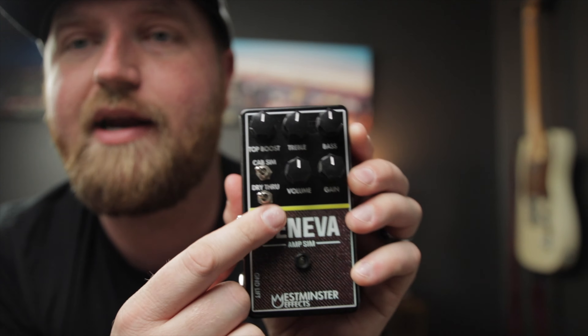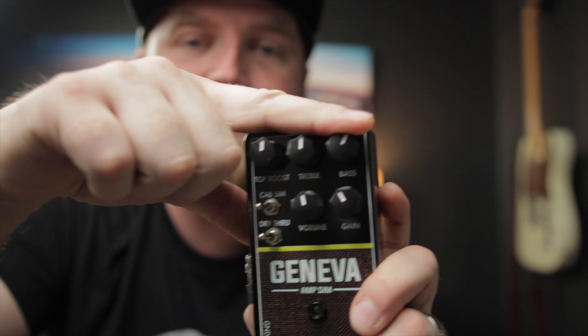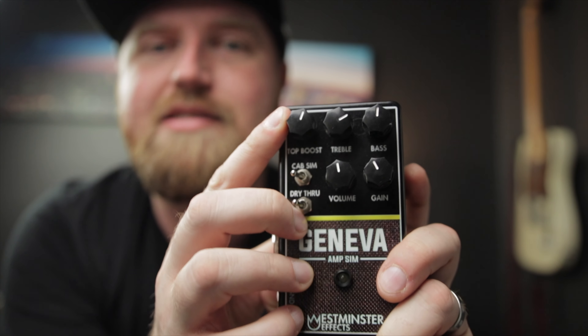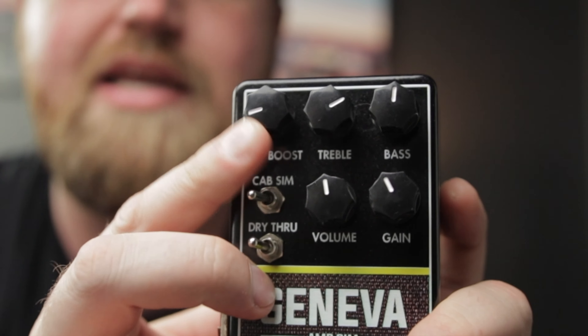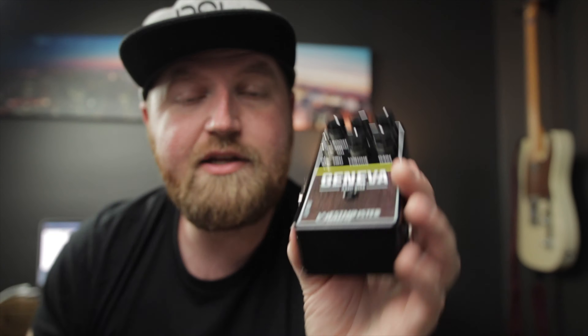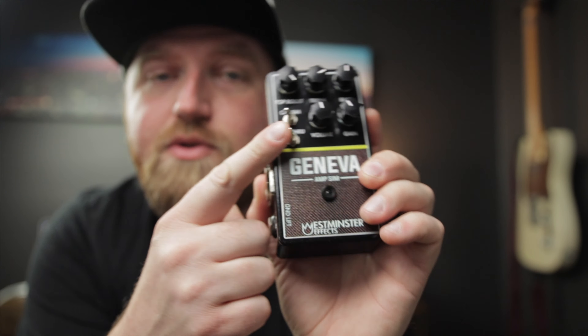Let me quickly show you some of the features that make this thing special. There are some other really good videos that go more in depth about this pedal — I'll try to link those below. What you have on here is a few knobs you'll recognize: a volume control, a gain control, and bass and treble which are very interactive with each other. Then there's this really cool top boost channel that Vox users will recognize — it blends in that channel the more you dial it in, which is pretty cool. Next thing you'll note is that there is no footswitch. This is not a stomp box — it's either on or it's off.